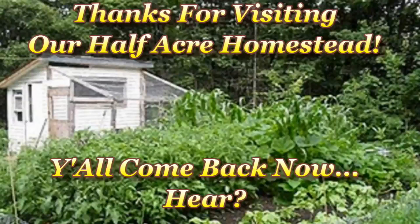This is Mrs. Wolfie from our half acre homestead saying just another day in the garden.